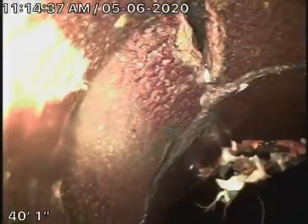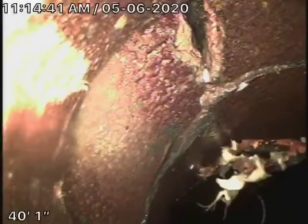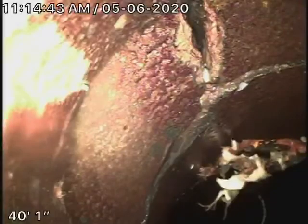Right over here, the pipe is a little bit broken. We've located it 6 feet deep right at the property line, with a 4-by-6 connection. As you can see, it's definitely broken over here. It comes back to a 4-inch clay pipe.